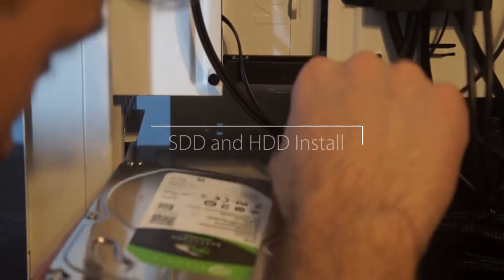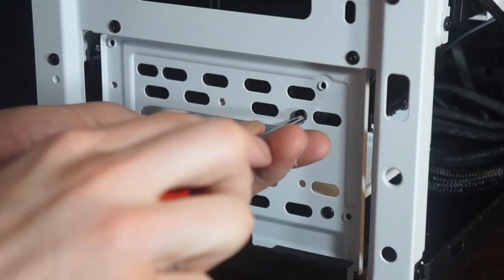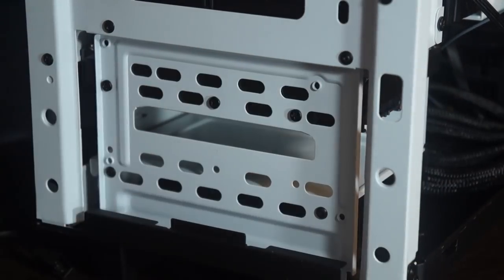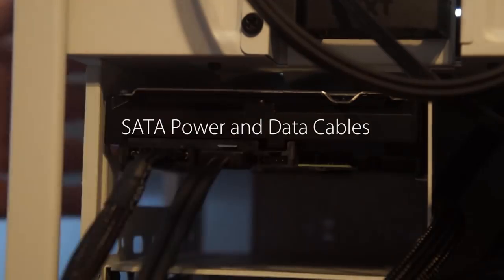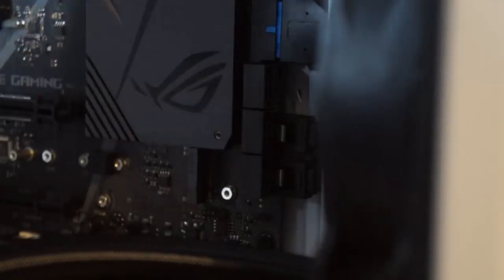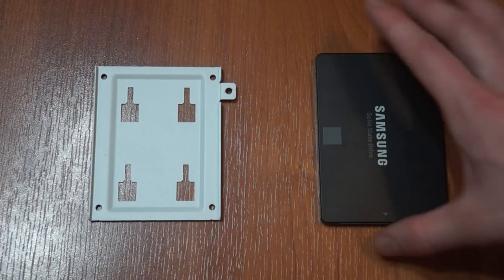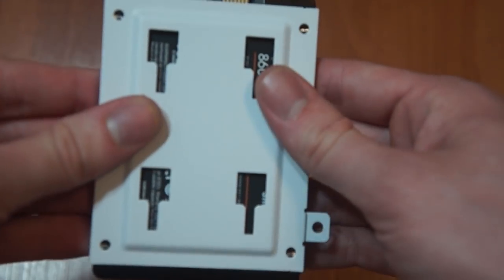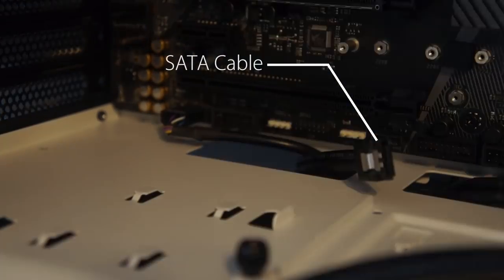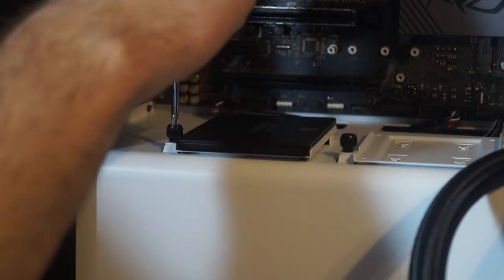Next we're going to install the solid state drive and hard drive. Here you can see me sliding in the hard drive to the slot — looks like there's room for a few of them. I'm going to screw it in on the side and plug in my SATA cables. The other ends of them go into the motherboard. For the solid state drive, I'm going to take off this little panel, place the solid state drive on it, line up the screw holes, put the screws in, plug in the SATA cable, put it back in place, and put that little screw back in. And that one's all set too.